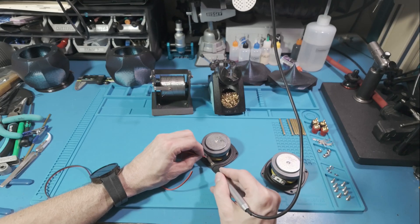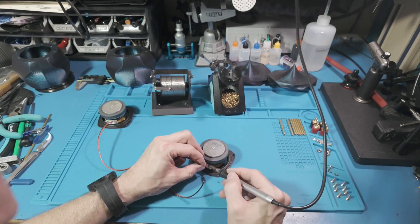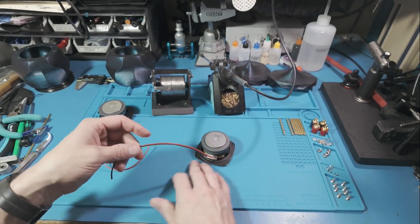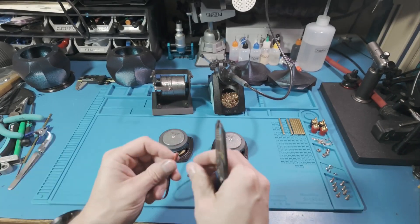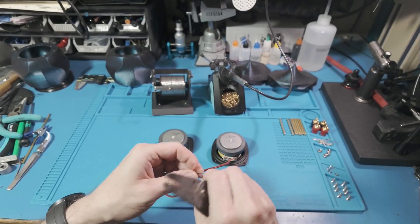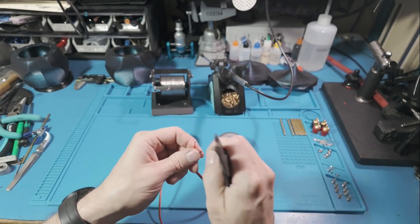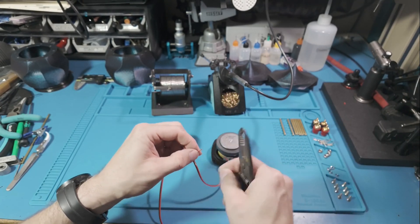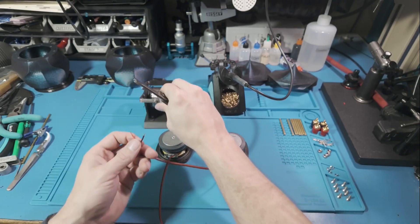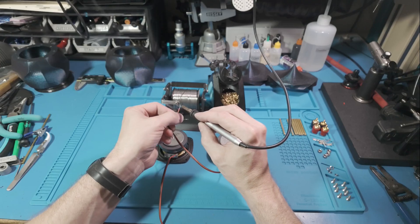Rule number one is to make it work. Rule number two is to make it pretty. And rule number three is always to finish the project — and let me tell you, rule number three is the hardest one. There's always room for improvement, but if you focus too much on perfection, you'll end up with nothing but abandoned ideas. Sometimes good enough really is good enough.